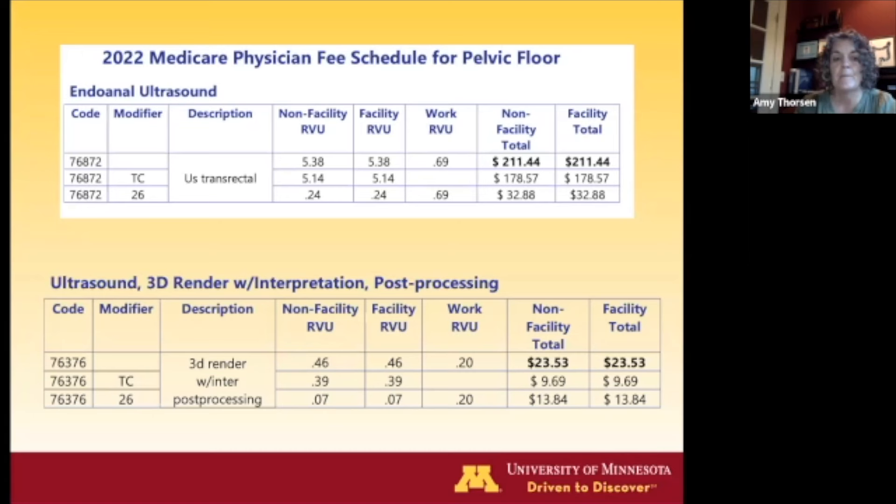These are the same billing codes used for anal imaging. There may be a better yield for someone in private practice trying to build their RVUs. You can do 3D rendering and bill a little bit more using those codes.